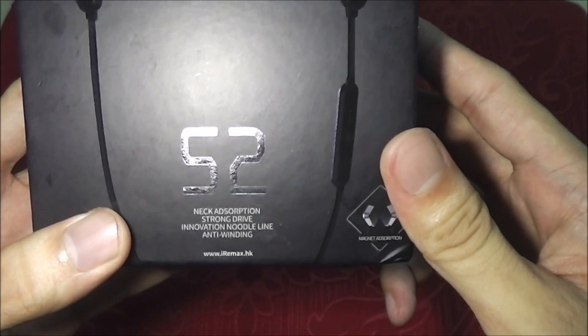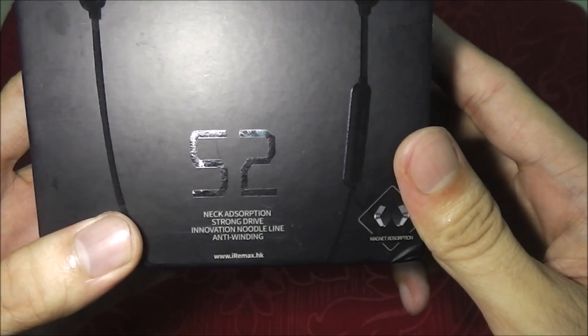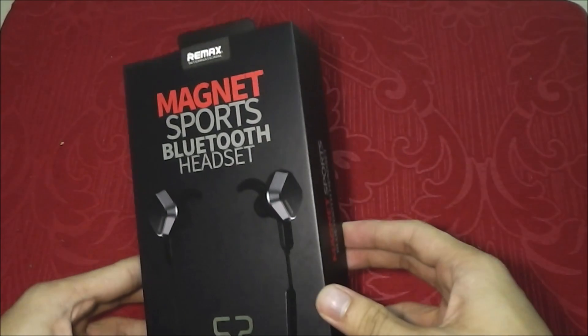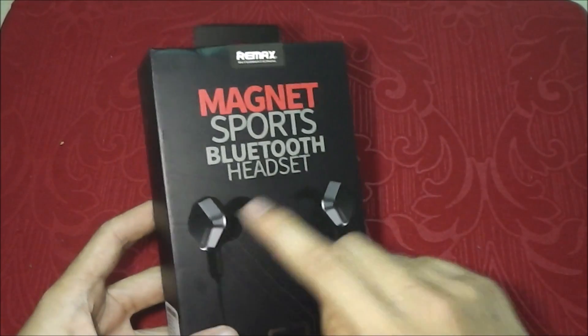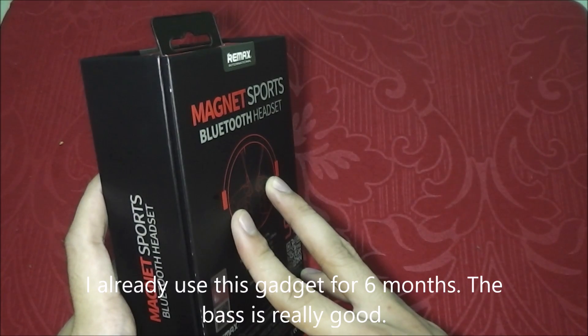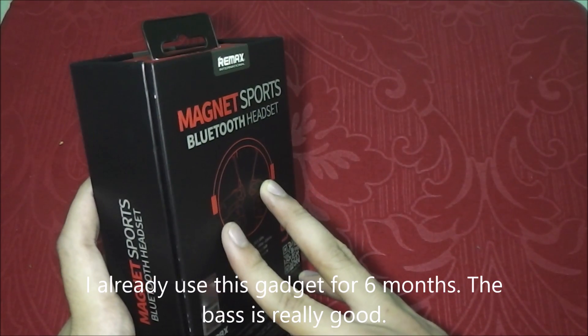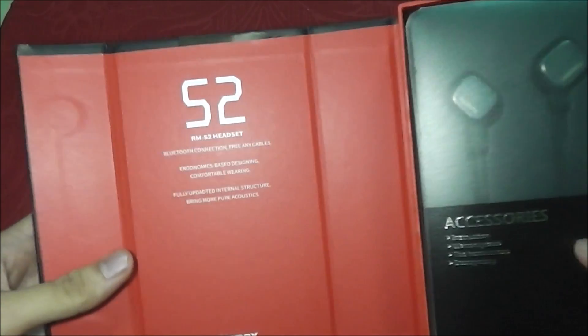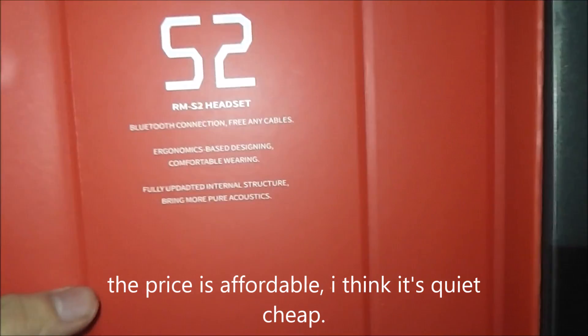See here: neck absorption, strong drive, innovation, noodle line and anti-winding. It's MagNet on both sides. I've already used this for about 6 months and the bass is so good. The price is very cheap, to say the least.